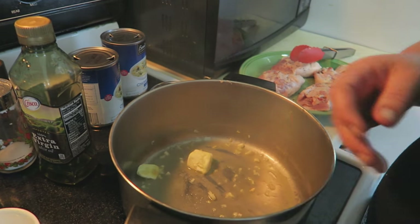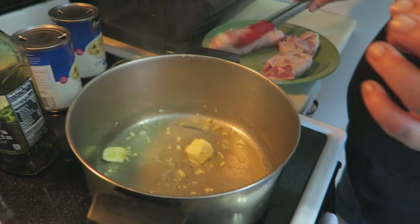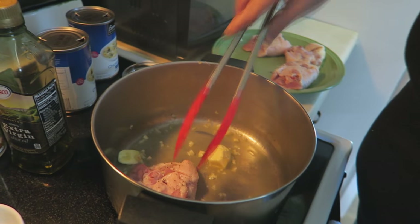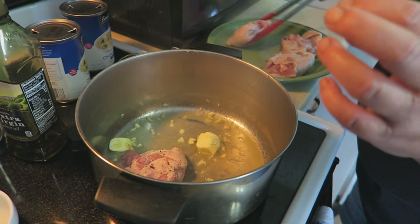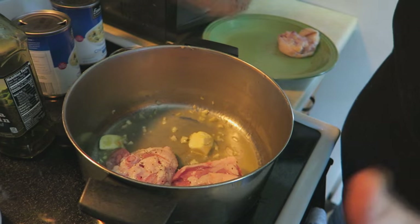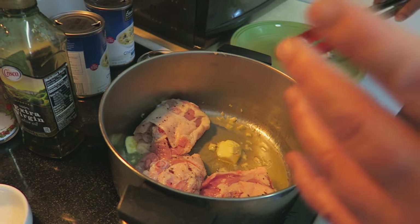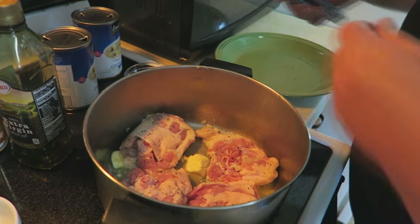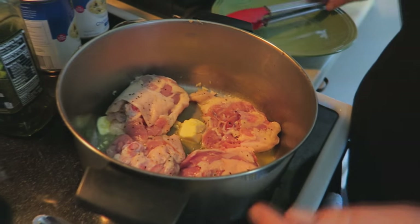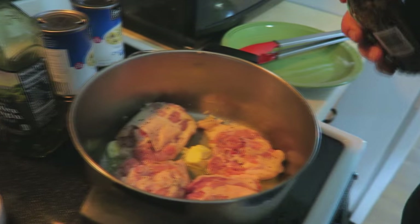And then we're going to go ahead and add our thighs. What we're going to do is just brown these on both sides for a couple of minutes. I've got it on about medium-high heat. I know that my butter is not completely melted but it will — I promise you. I'm going to go ahead and hit it with a little bit more pepper.